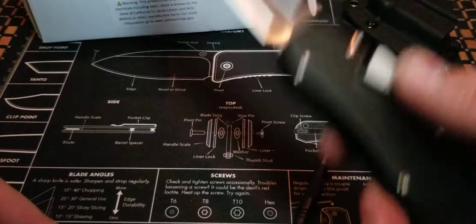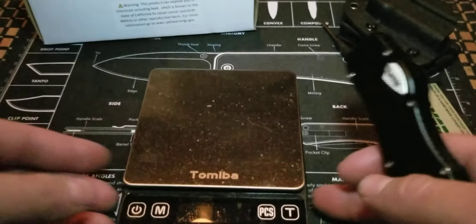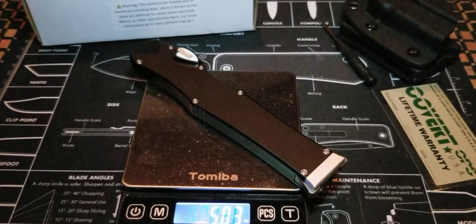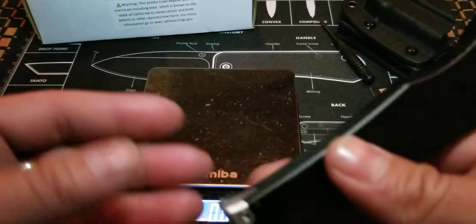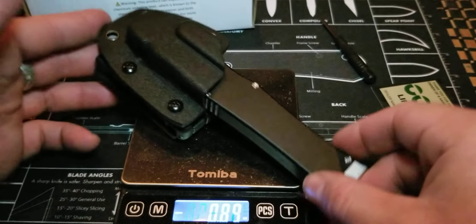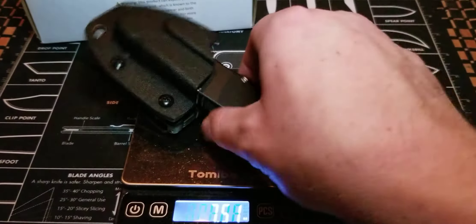This is a big knife, you guys. This is a very big knife. So we're going to go ahead and get into the specs of this thing so that way you guys know exactly what we're dealing with here. It comes in at 5.03 ounces. You're not going to drop this in the pocket because it doesn't have a pocket clip — you're going to have to use the sheath. So with the sheath, I'm going to re-evaluate how much this thing weighs altogether. 7.51 ounces for the whole lot.